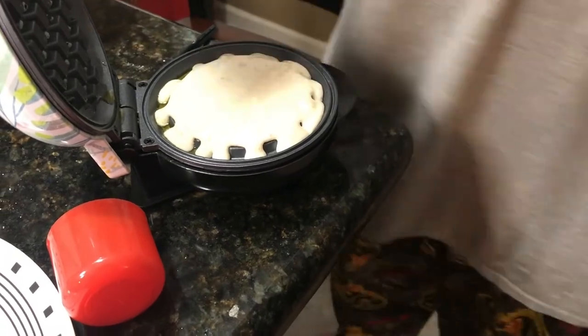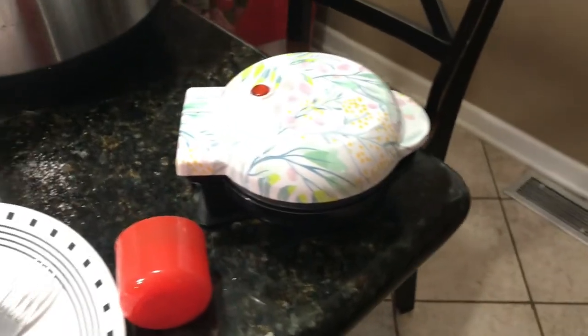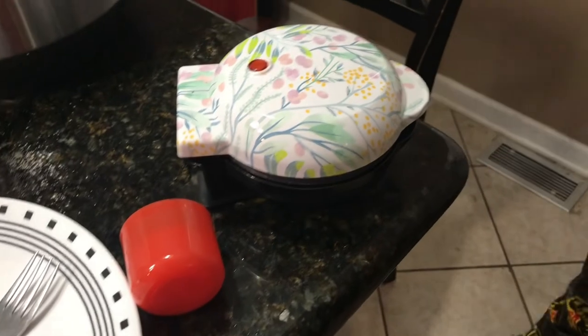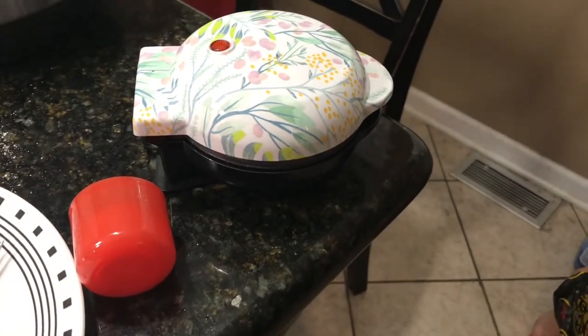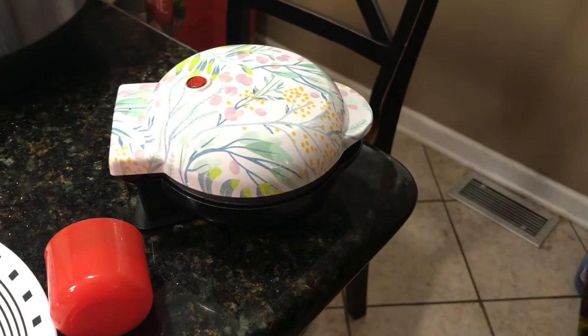We'll just pour the batter in and close it down. It's our first time, so we might need to adjust on the next one. We're making two so it should be good — we'll just make as many waffles as the pancake mix we made will last.